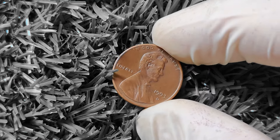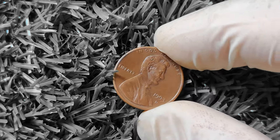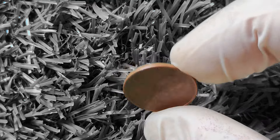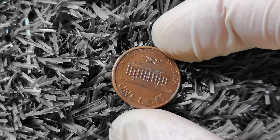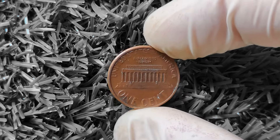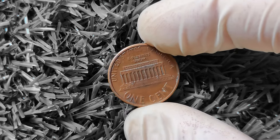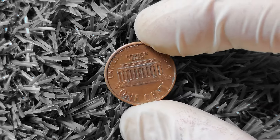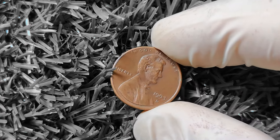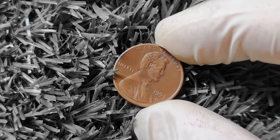Who knows — you could be sitting on a goldmine without even realizing it. In conclusion, the 1993D Lincoln penny may not seem like much at first glance, but it has the potential to be worth big money for savvy collectors. With its historical significance, rarity, and market demand, this coin is definitely one to keep an eye out for in your coin hunts. Remember to take good care of your coins, do your research, and consult with experts to unlock the hidden value of your 1993D Lincoln penny. Good luck, happy hunting, and may your coins bring you fortune in the world of numismatics.